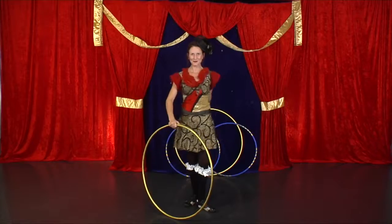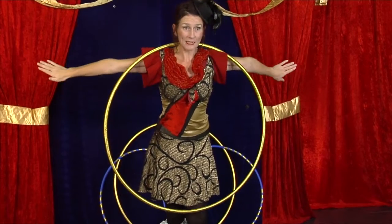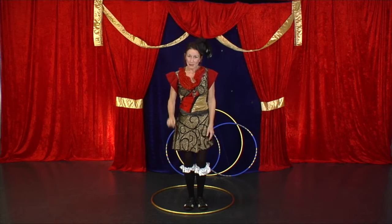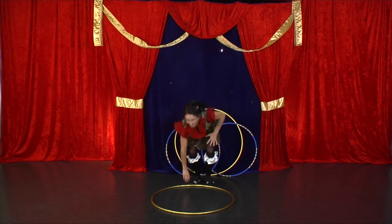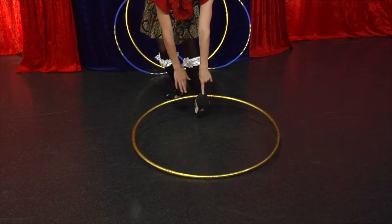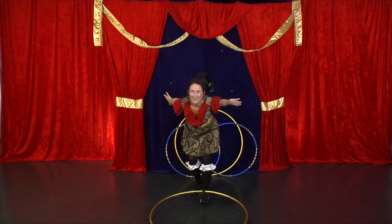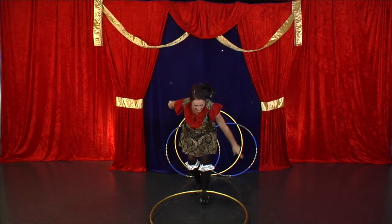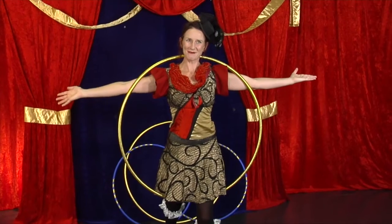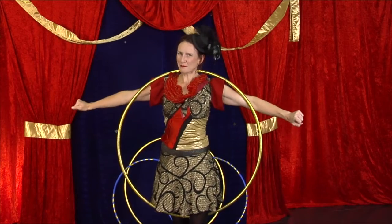Hula hoop trick number two. This trick ends on your neck. You want your arms out straight because that stops your hula hoop falling behind you. But it does start on the ground. Place your hula hoop in front and now pop your foot inside so your toe points to the sky. Take your arms behind you. Are you ready? We're going to dive into a pool. You're going to kick this hula hoop to the back of your neck and then stop it with your arms. I recommend you give that one a go a few more times and you'll probably nail it.